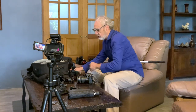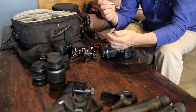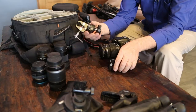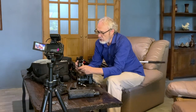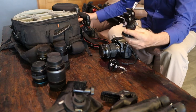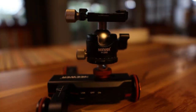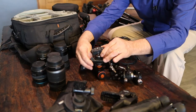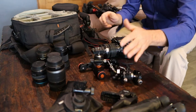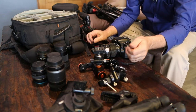Besides the GoPro mounts, I use these mounts for the Canon M50 as well. I've got several of these little ball mounts — they're really a good thing. There's one on here as well. You can set it up and adjust it to wherever you need it to point. All kinds of little gear like that — I've got a lot of different mounts and stuff that I've made.